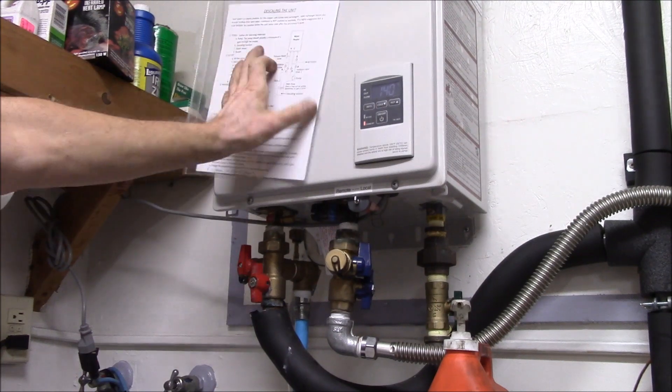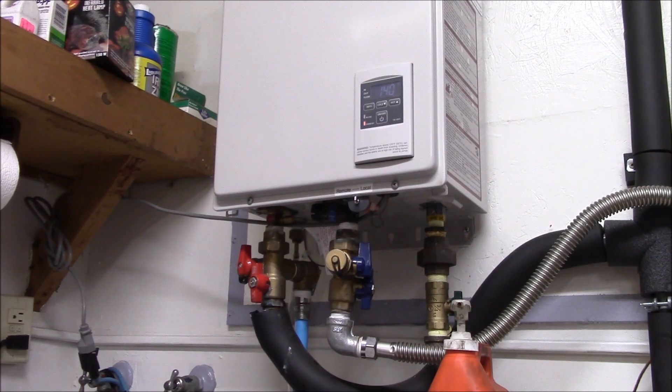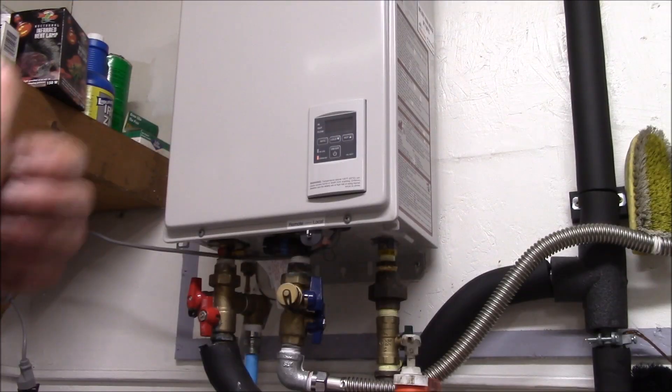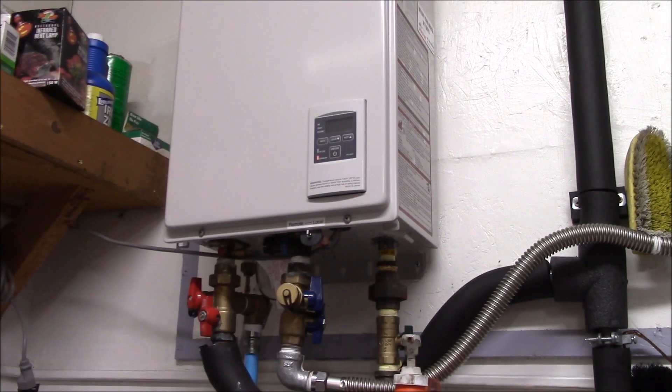We're back online. I'll put my descaling instructions on the back side — out of sight but there for next time — and just coil up my pump and hoses and put them behind the cabinet of the utility sink. So this is descaling a tankless water heater with a citric acid based descaling solution, homemade, total cost about a dollar twenty-five. If you have any questions, post in the comment section below. I'll put links to my previous descaling with vinegar video and to the video on making the descaling solution. Thanks for watching.